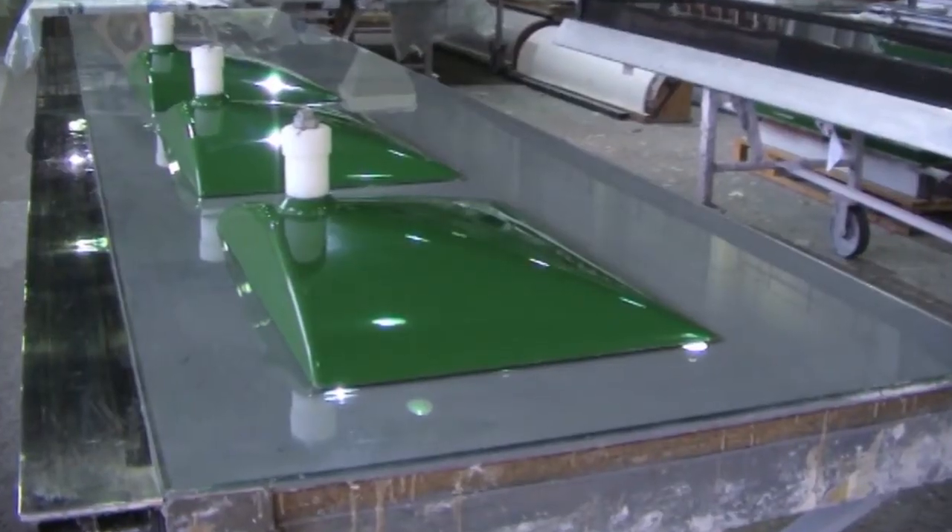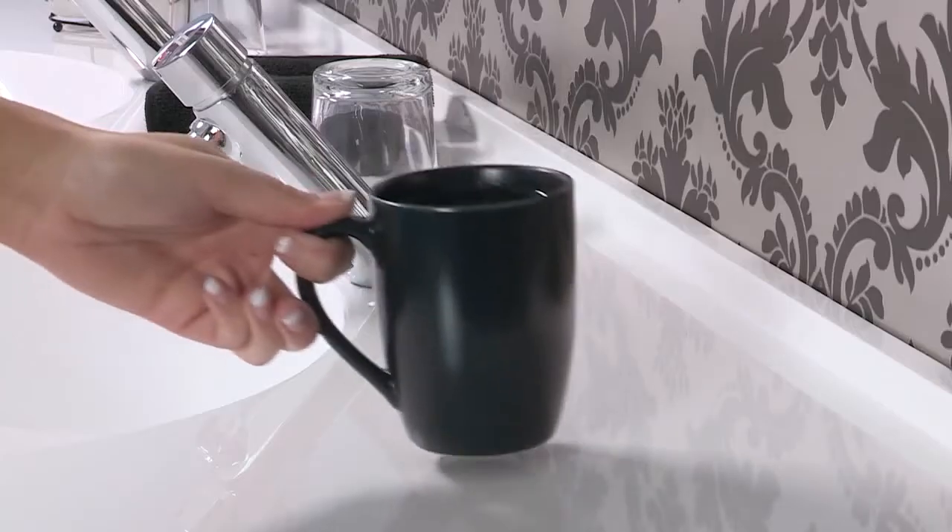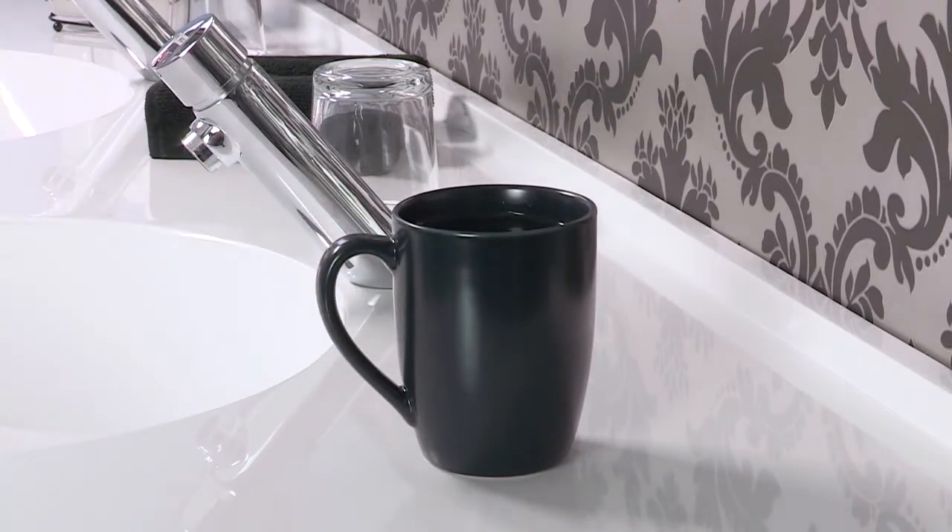Manufactured in a single mould, the finished product is impact-resistant, non-abrasive and even withstands temperatures up to 80 degrees.